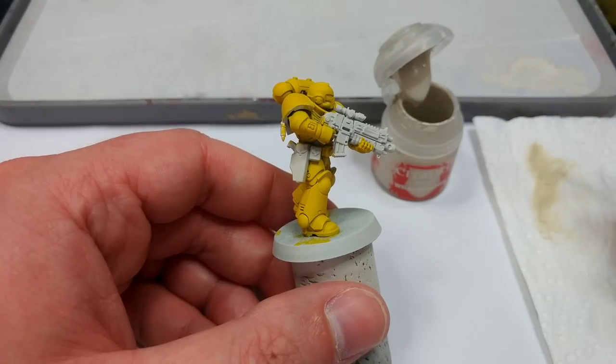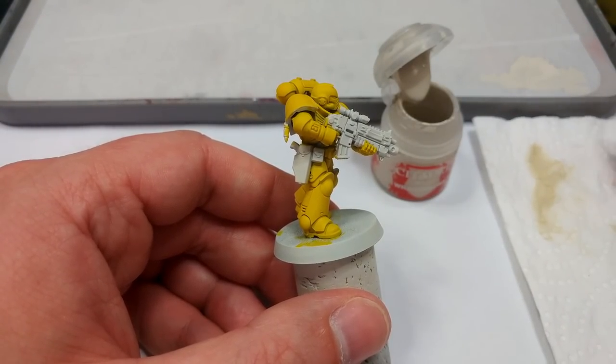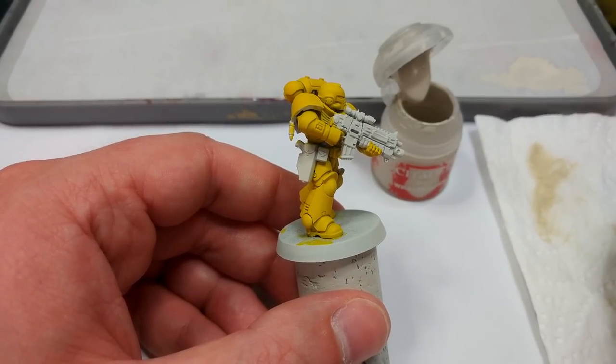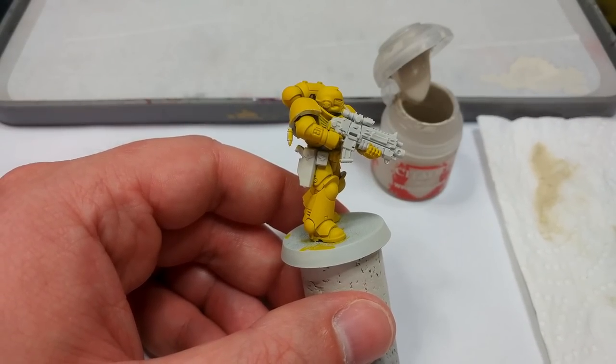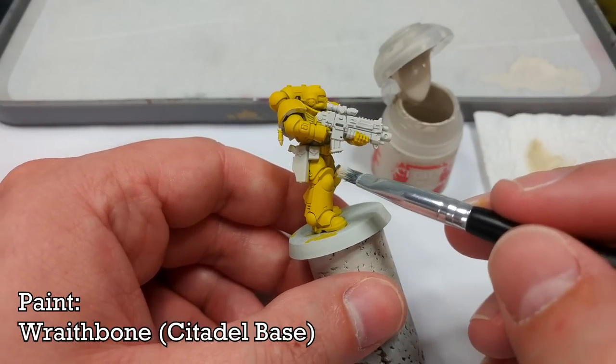The cool thing with this one is that Imperial Fist doesn't tend to streak on Space Marine armor like some other contrast colors can, so it's actually really easy to apply. Now I've got Wraithbone and a little soft dry brush, and I'm going to fairly carefully start dry brushing towards the edge of any areas of detail.